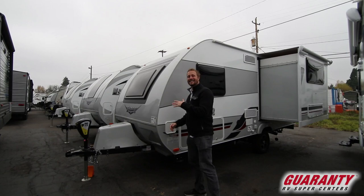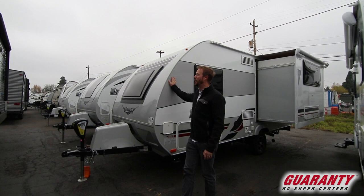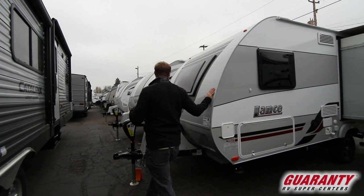Jake Boyd here at Guaranty RV Supercenters in Junction City, excited to talk to you about this new 2019 Lancer 1975. It has a very small floor plan and under 3,000 pounds dry weight, and with something that can pull 3,500 pounds, this is a gem for you.